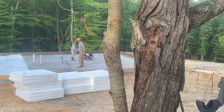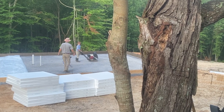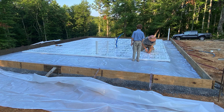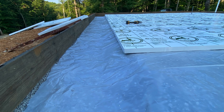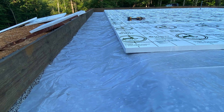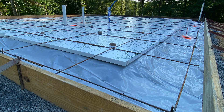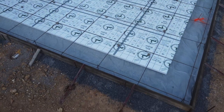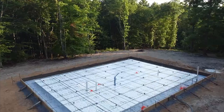Then they tamped down the gravel to compact it and added a moisture and radon barrier. We also asked the concrete guy to add foam insulation boards to the slab, which should help regulate the temperature year-round. In winter it keeps heat from escaping into the ground, and in summer it helps block outside heat from warming the slab. He came back to attach more insulation to the sides of the slab later.